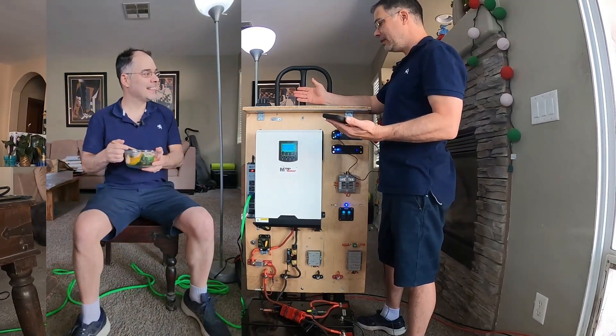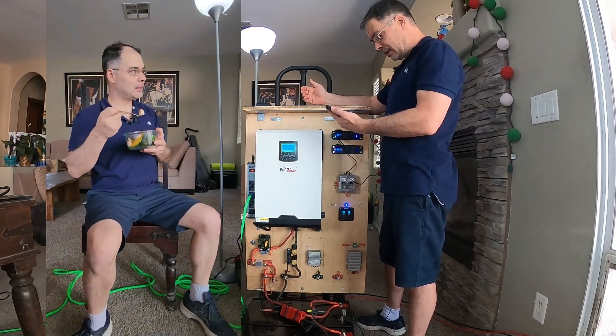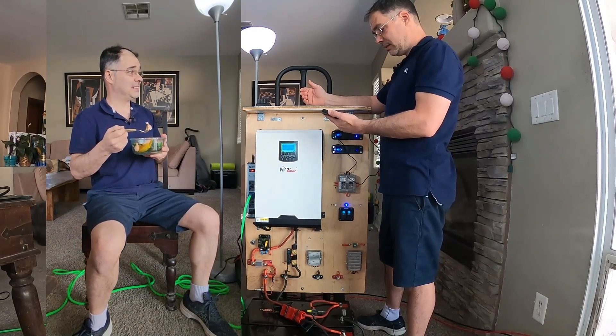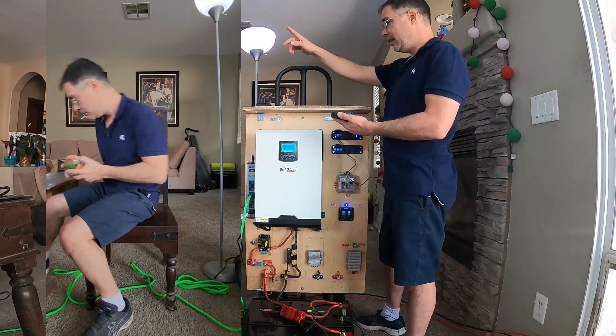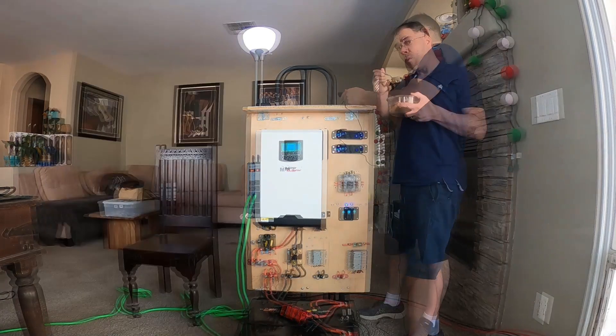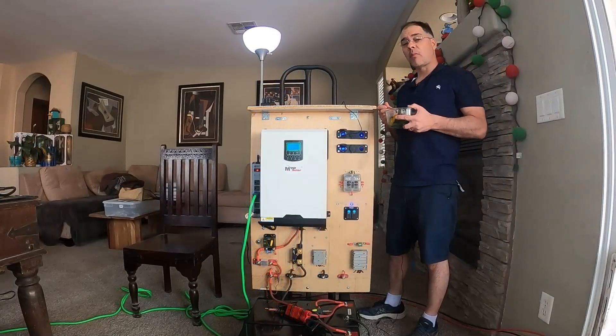What do you think you're doing? Where's my lunch? You know how much power it costs to heat that food? Yeah, 1200 watts, that's how much. I don't think so — get out of here. You can leave that there. Not bad.